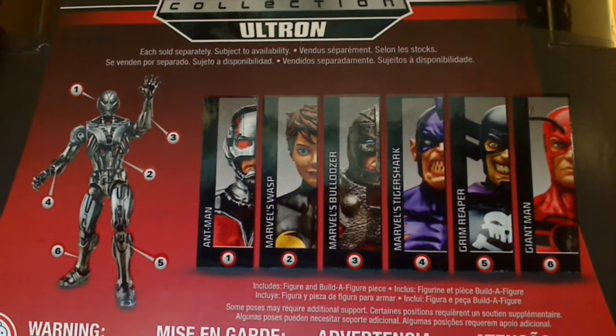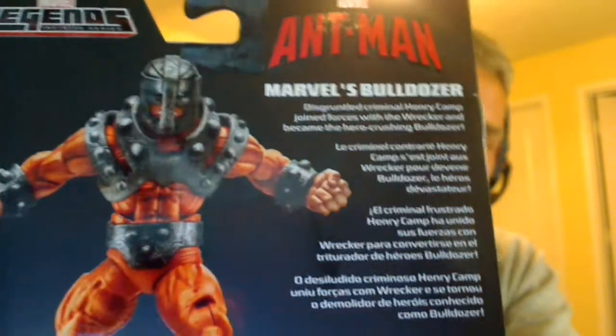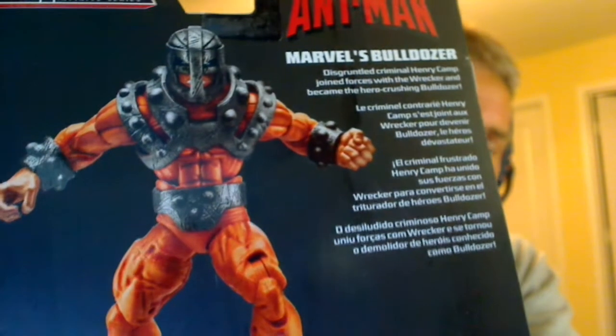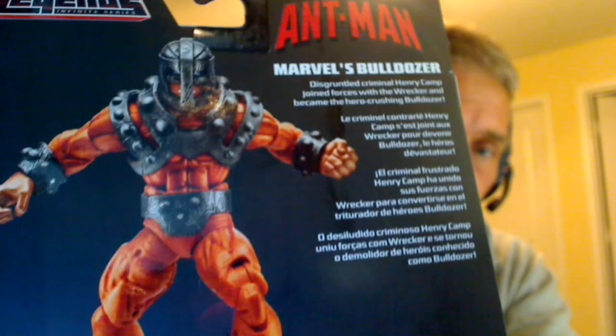We'll review Ultron at the very end rather than review just an arm and a leg — we'll show you the full figure. There's the rest of Henry; he's part of the very famous Wrecking Crew, and this is one of the figures that people have been waiting a long, long time for. Great to finally get him out — he's a solid figure, definitely one of the better ones in this wave. Let's get a look at him.